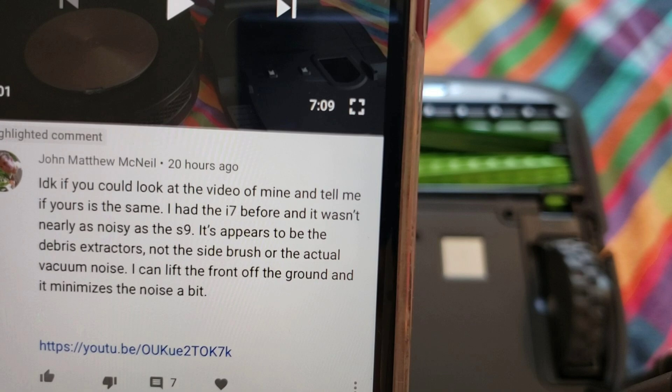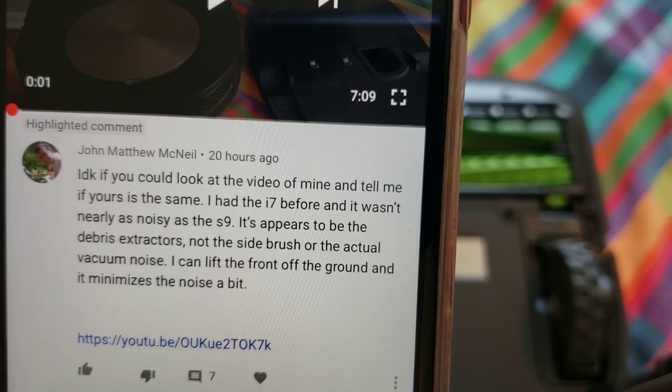I've been hearing from a lot of YouTubers that the Roomba S9 is making some grinding noise, kind of like this YouTuber's video.